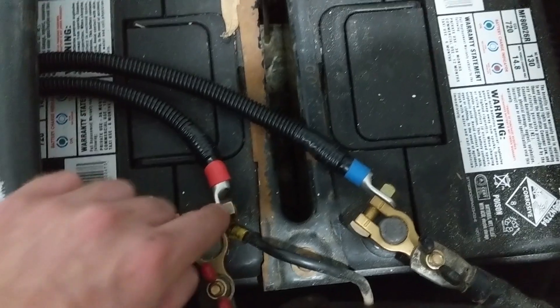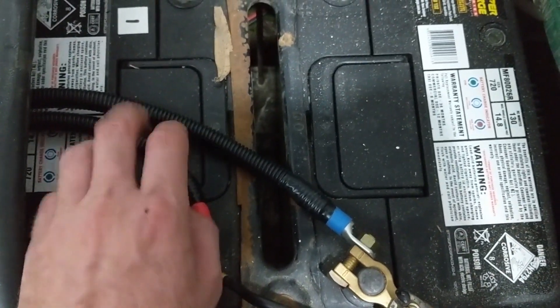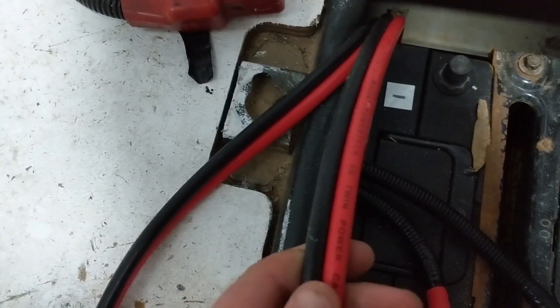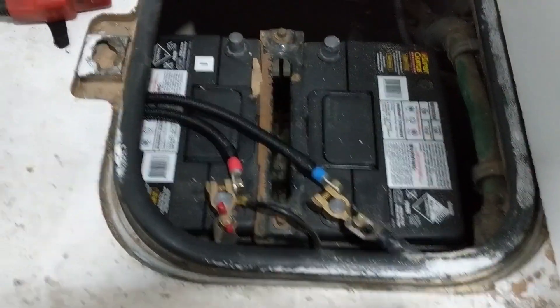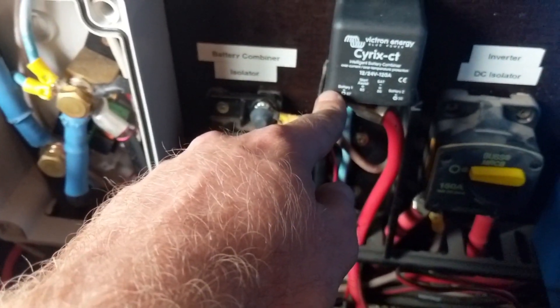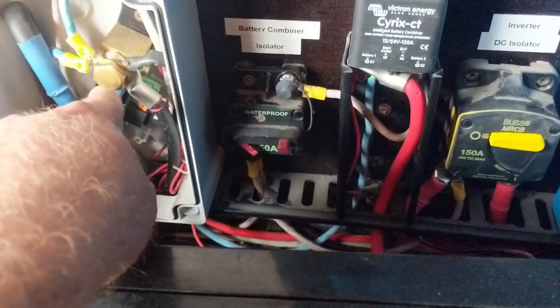We've connected the ends of the lugs and covered everything in auto conduit — corrugated split-sleeve tubing — 10mm for the single runs and thicker where we're running cables together. We're using 6G cable to make sure there's no voltage drop running from the middle to the front of the bus to the back, and I'm running it all under the bus. The wire from the isolator near the battery comes up through the floor and the positive goes into battery 1, which is pin 87 on the Cyrix CT.